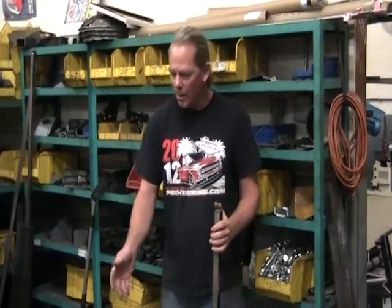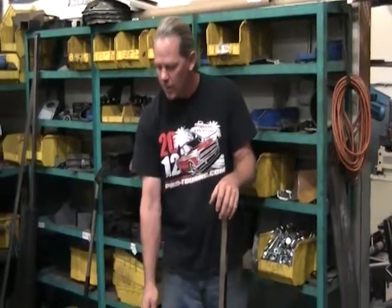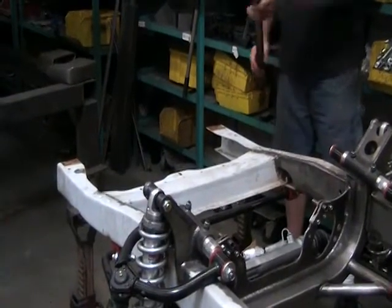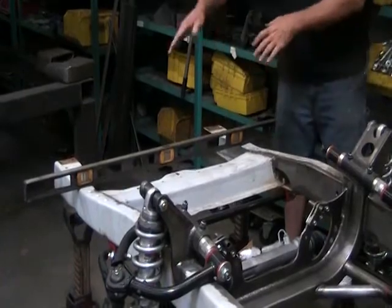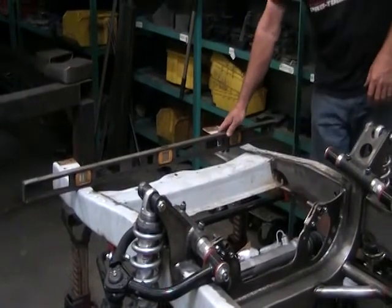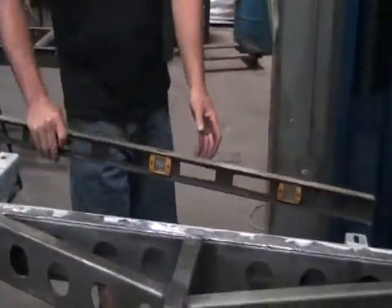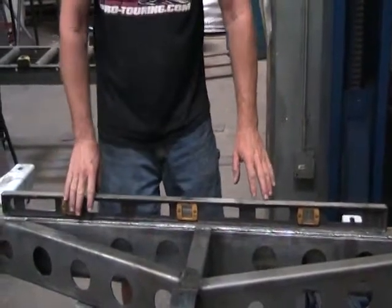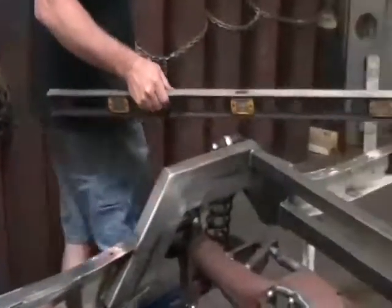The last thing on the body up front that's really mounted is the core support, so we have jack stands just in front of the core support crossmember. Our initial setup is to make sure we're level side to side in the front, then we work our way back so the chassis is level front to back — both rails and stands are set to make sure that is the case.